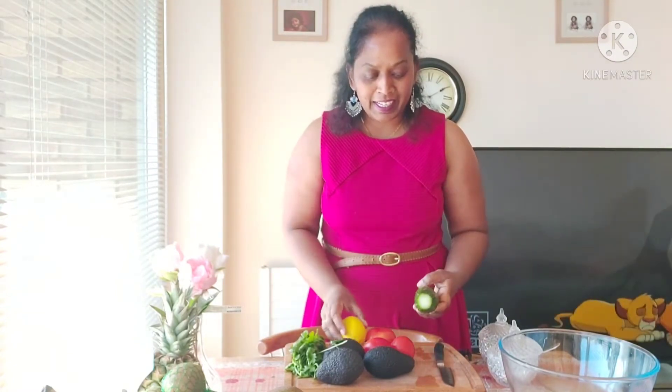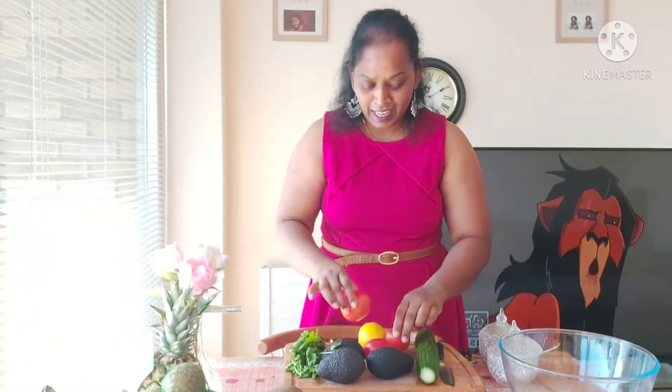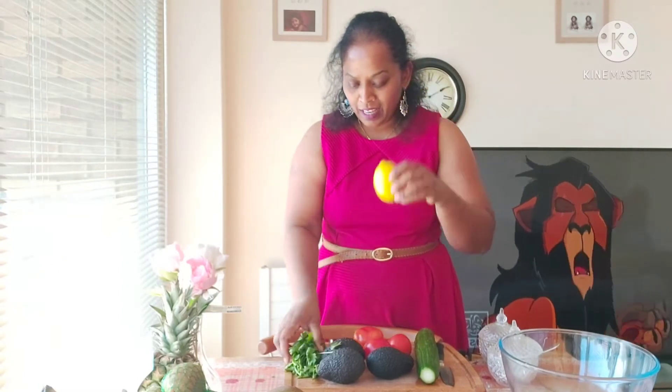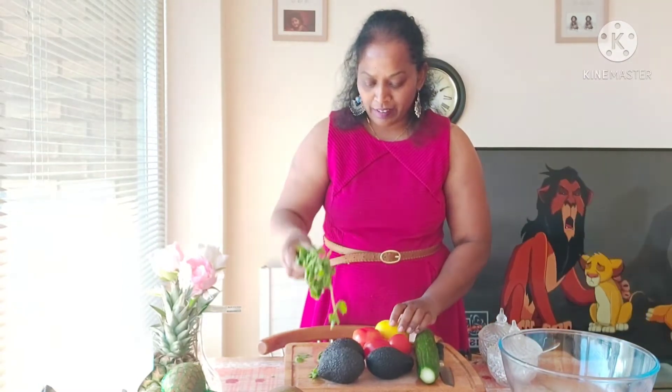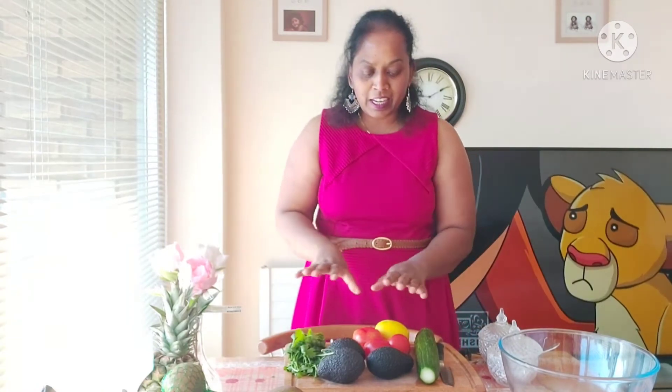Hi friends, welcome to Buell's Kitchen! Today's recipe is avocado salad. I have taken some English cucumber, avocados, tomatoes, lemon, coriander leaves, green chilies, and a little bit of salt and pepper.